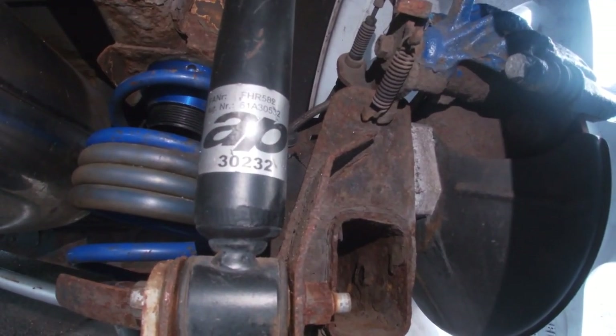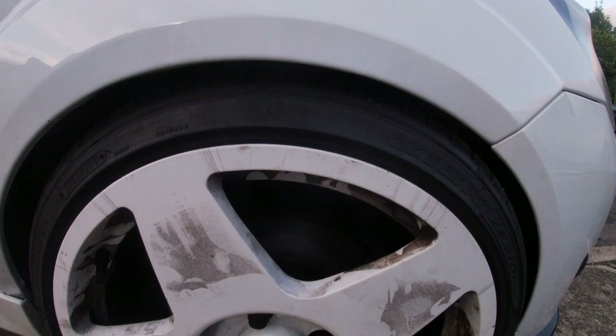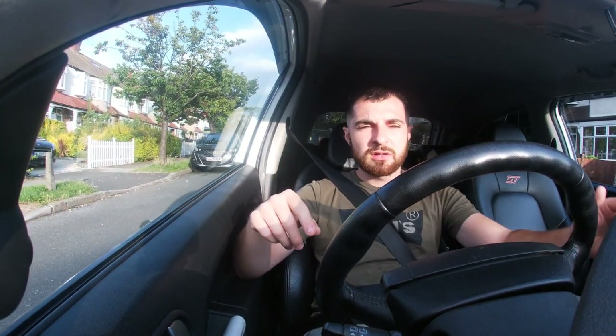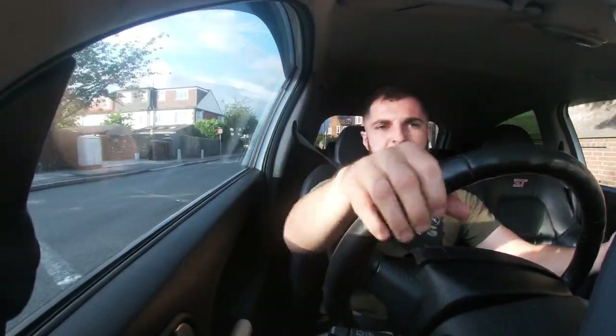I'm not going to say how much the coilovers are lowered by because that's something you dial in yourself when you fit them. All I can say is aim for a one-finger gap in the arch between the tire and the arch lip. If you do that, it would have to be a really big bump to cause rubbing. Always try for just one finger between the arch and the tire — if you can get that, you're winning. The AP coilovers are very stiff for the money but not too harsh on the road, as you can probably tell — I can speak to you right now with no problems.